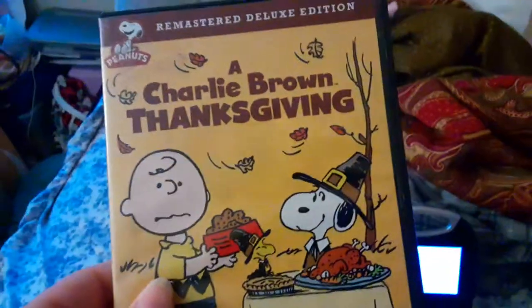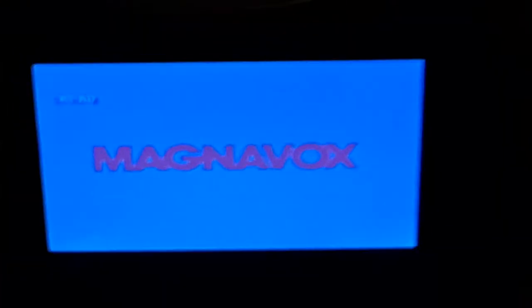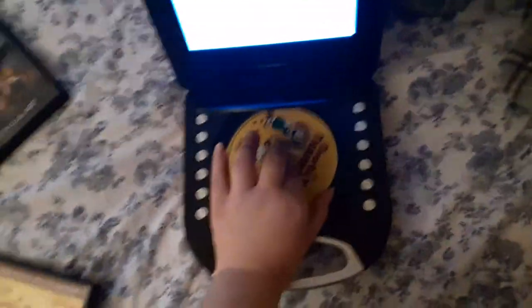All right, next DVD we're gonna be testing out is A Charlie Brown Thanksgiving, which has the Warner Home Video logo on there. I'm gonna show you the Warner Home Video logo recorded on the portable DVD player. There's that FBI warning screen but I'm still gonna show you the Warner Home Video logo. Sorry if the picture was blue. All right, that was the Warner Home Video logo recorded on the portable DVD player.